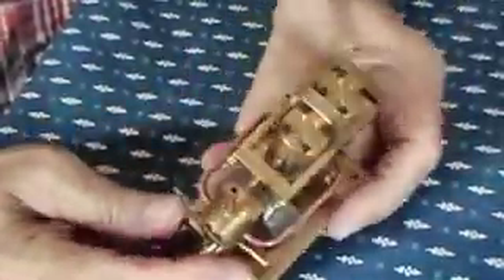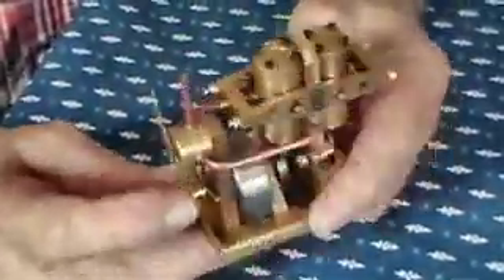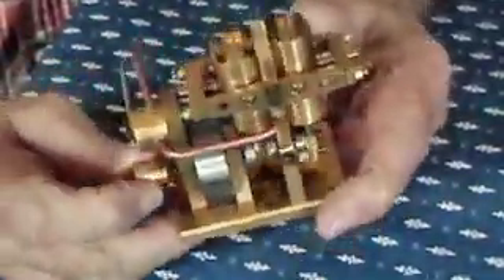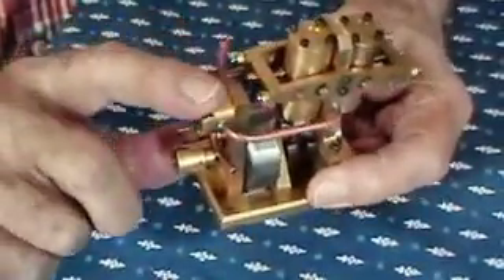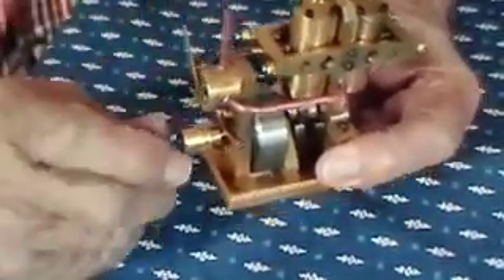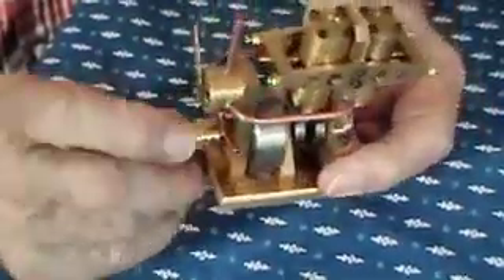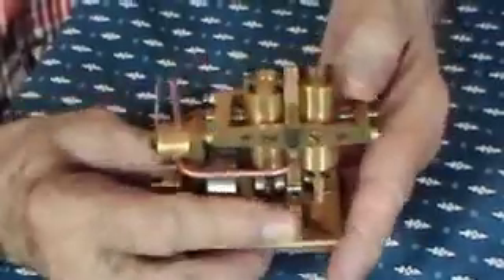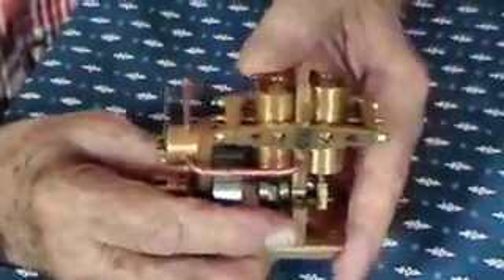Runs very nicely in both directions. Variable speed. Self-starting. This is the throttle and reversing valve. Cylinder number one. Cylinder number two.